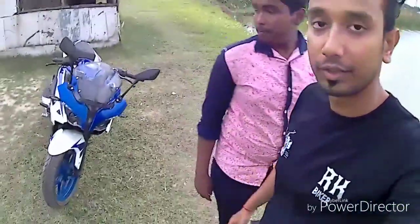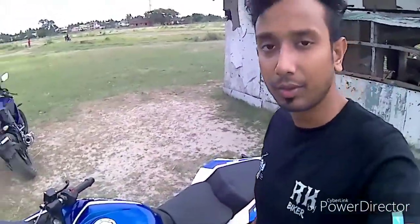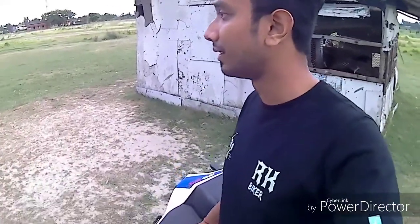This is Shubhra Neil, one of my subscribers. He called me and told me that he has a new bike — this is the RS200. He asked me to come and review it, so this is why I am here today. This is a brand new 2018 RS200, purchased about one month ago.